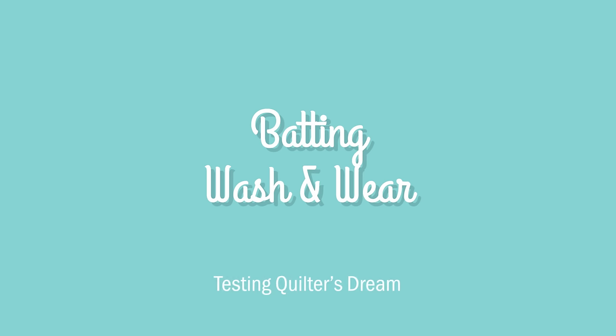I am so excited about today's video. This is the first time we've ever done anything like this. We're going to do a wash and wear test for all of the Quilter's Dream batting varieties. I absolutely love Quilter's Dream — it is my favorite batting, hands down. I recently had to use another batting because I didn't order one in time and I was on a quilting deadline, and I was just reminded of how much I love it.